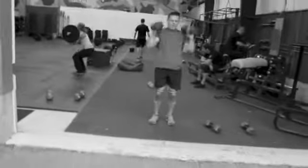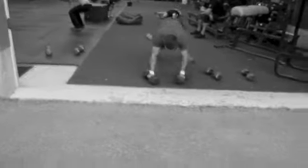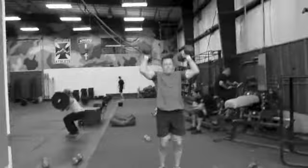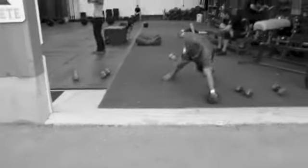Start in a hang position. Down, push-up, row, row. Clean up to your shoulders, press overhead. We're using our legs — it's a push press.